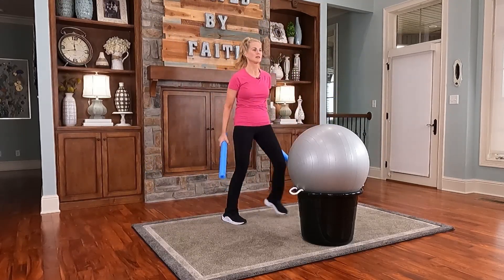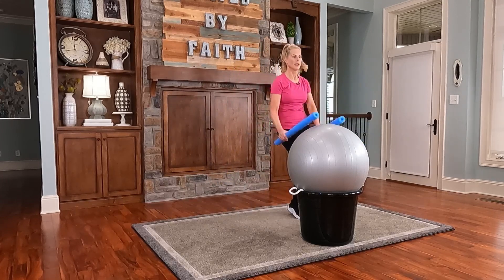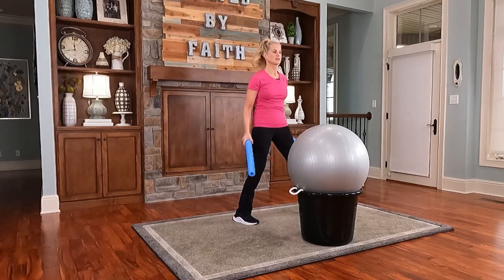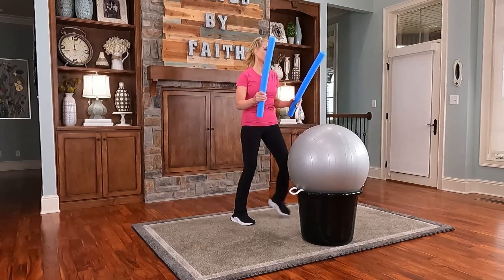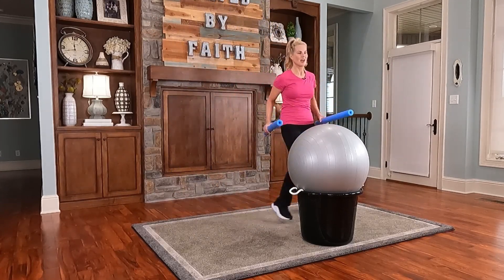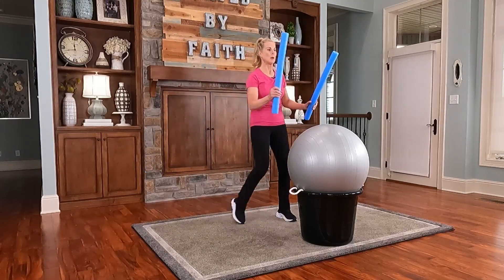'Speak the truth in love — growing in every way more and more like Christ.' Keep it moving. So you're using a lot of arms with the drumming. I'm keeping it real basic today, so let me know if you like this style of workout and we'll do another one — we'll make it more advanced.